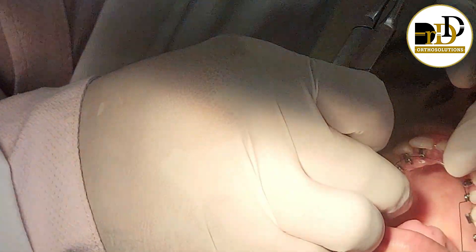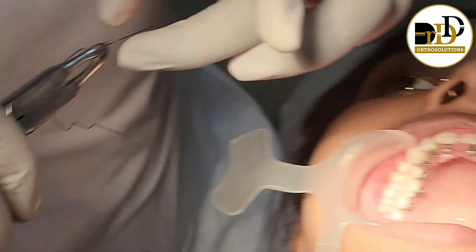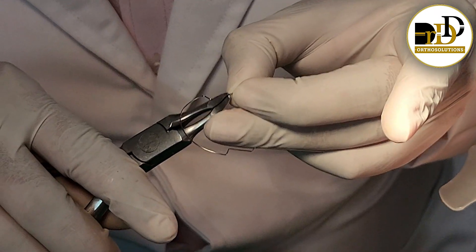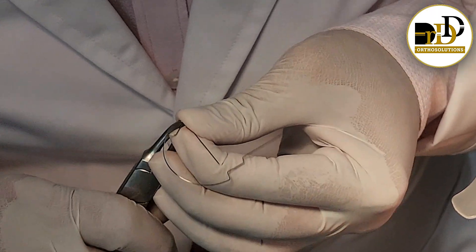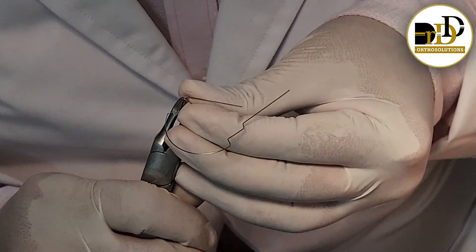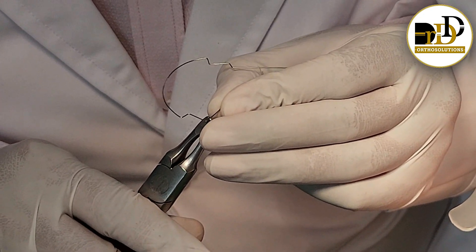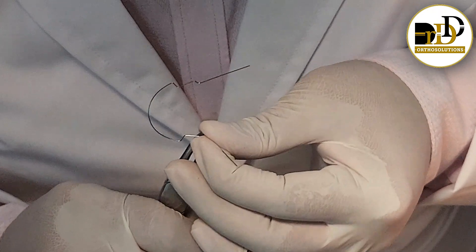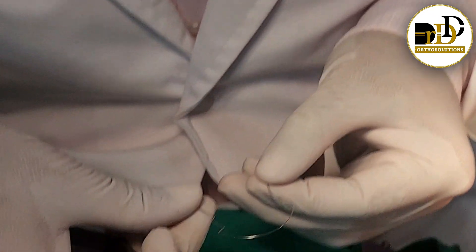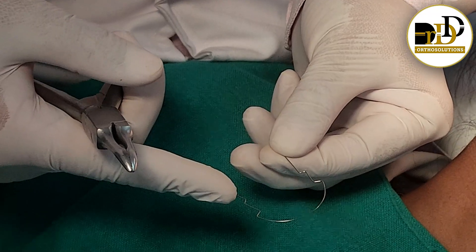Now we have applied 6-8mm of step bend, 2mm of step bend, and 3mm of step bend. This is for making first the molar offset, and next also the molar offset.